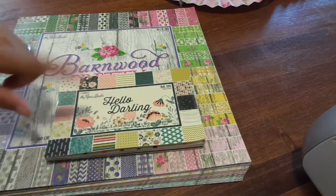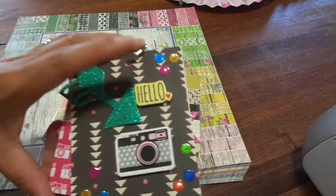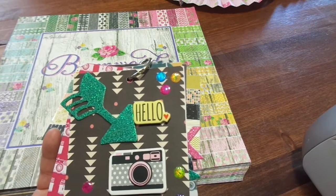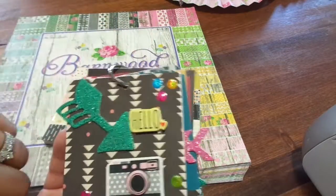To start off with, I'm going to share what I did with this paper pad right here. I just made another one of those little mini things, and I used up a bunch of the chipboard. As far as my embellishments went, that bag of embellishments — I'm almost through with those, so I pretty much killed that.